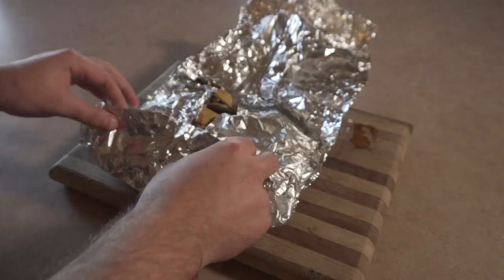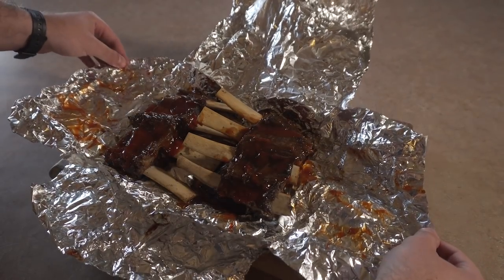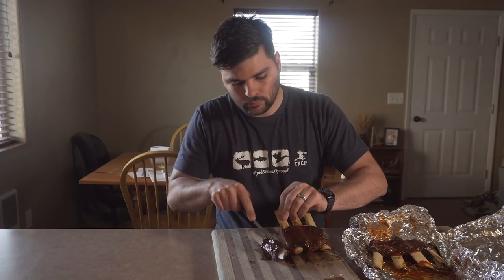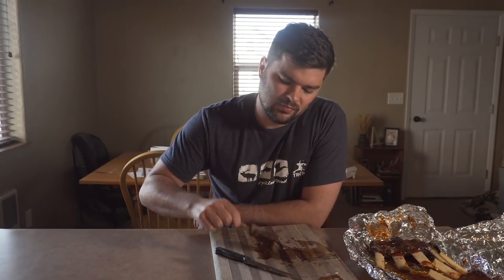Once the ribs are tender and seem to be cooked through, I'm gonna take them off the smoker and give them a try. Moment of truth — oh, that looks good! Oh man, those are good, delicious! It's not really fall-off-the-bone tender, but that is good stuff, man. Too bad you guys can't taste this right now.